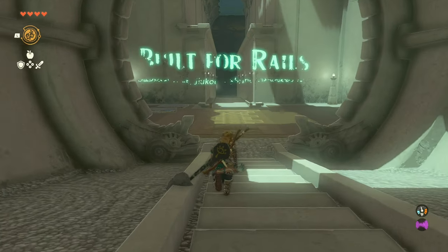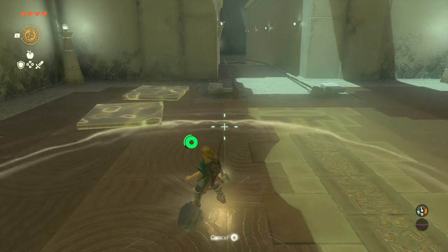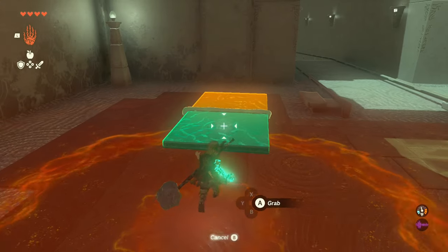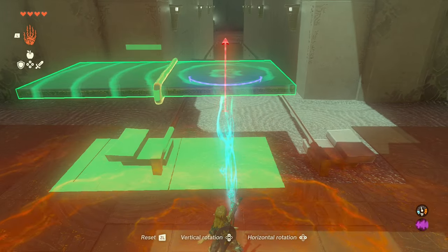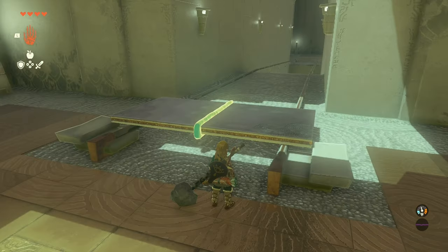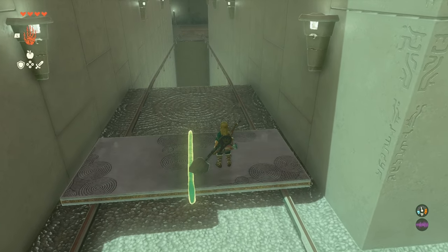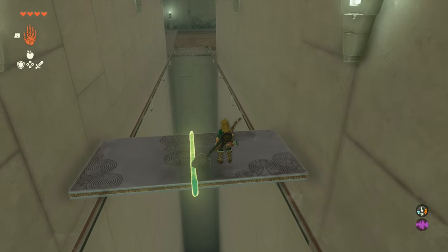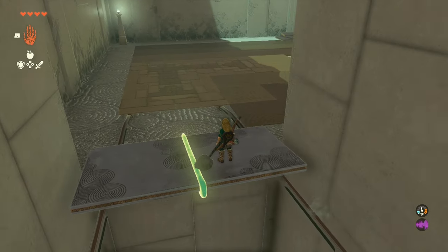Hey, what's up guys? Welcome back to another shrine tutorial. We're on the G-Kum Shrine. This shrine wasn't too too bad — it just took a little bit to put my brain in engineering mode, pretty much figuring out how to get through these rails. First thing you want to do is build it the way I did, put them on the rails and start sliding. That's basically how the whole shrine is gonna go.